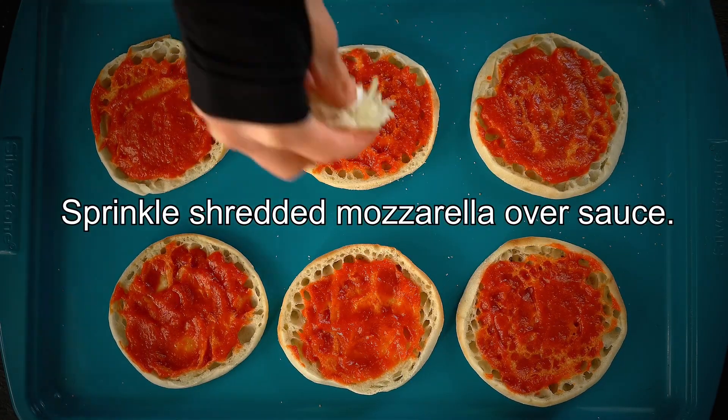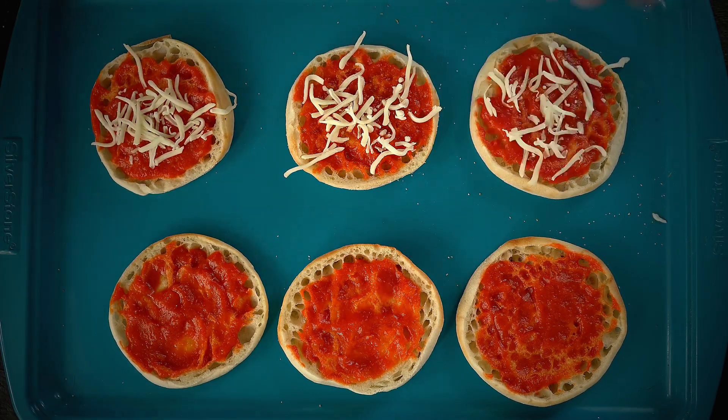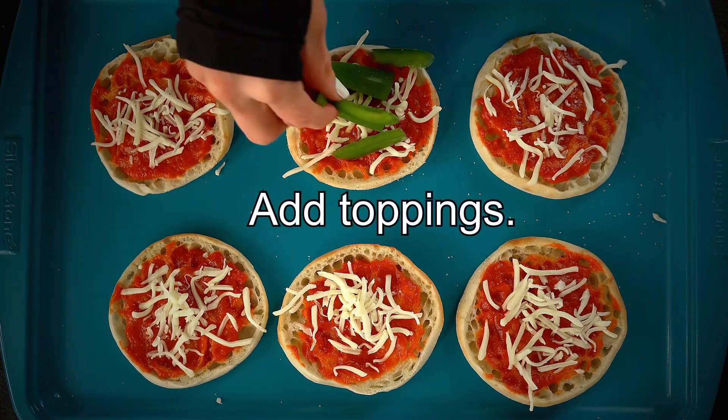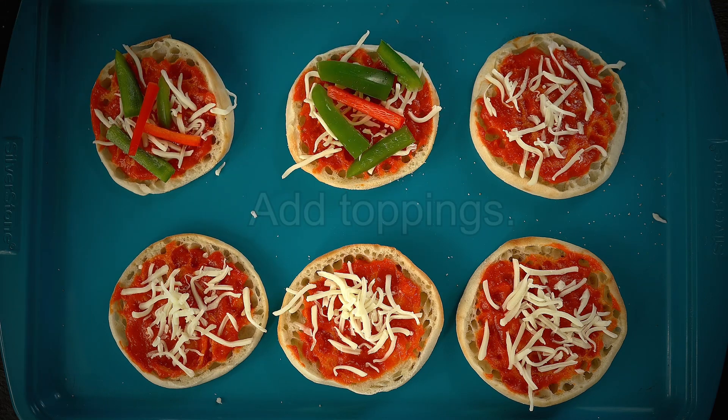Then I'm going to put the mozzarella over the sauce. I'm just going to put a little bit of cheese because then I'm going to add the toppings and then put more cheese on top. I like to put the cheese on the bottom layer just so everything does not fall off.